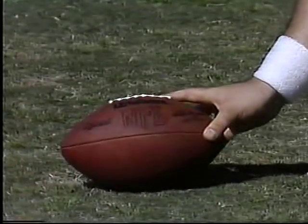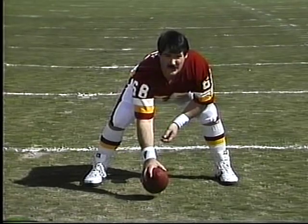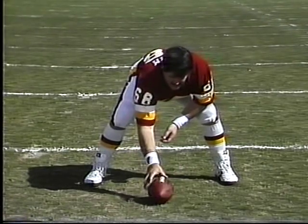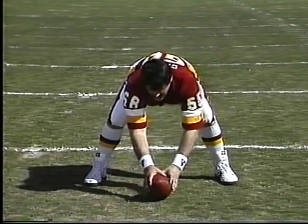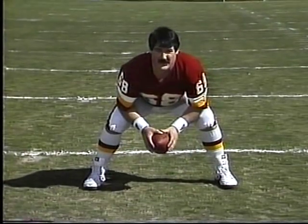Some centers tend to roll the ball a little bit to the side — they like to grip it with the laces and then make the quarterback adjust. Some teams will use two hands, put both hands on the ball, and bring it up. But eventually only one hand gets to the quarterback.